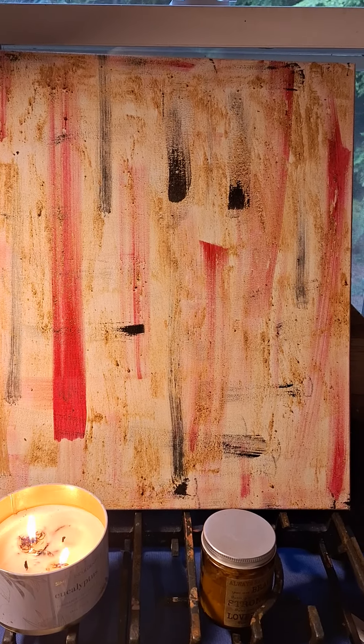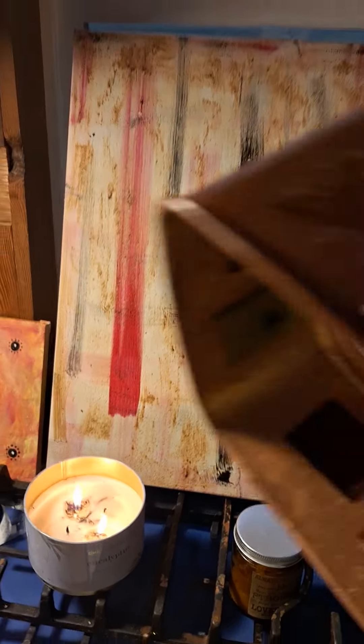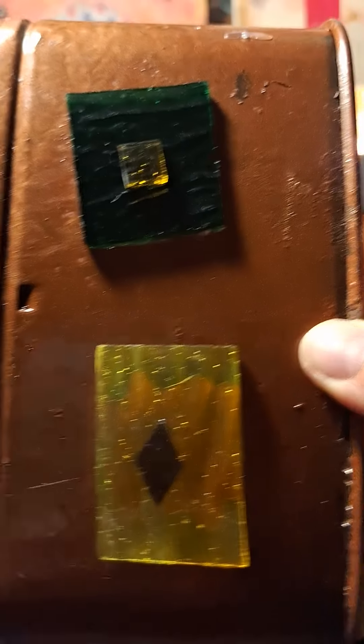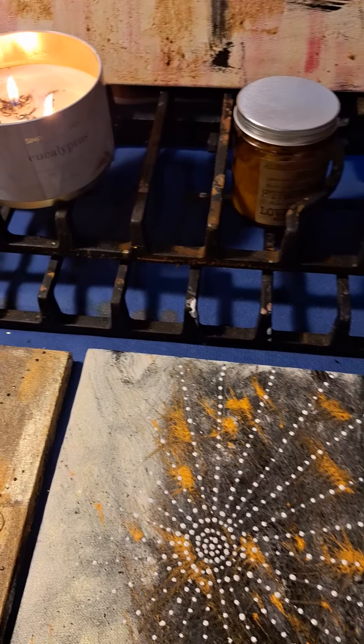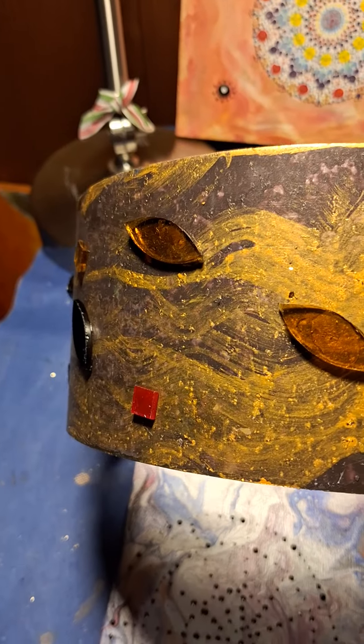I've also been playing with adding glass to metal from the leftover glass spaces I had. And there's another one — this is a metal ring I painted and I'm adding some glass pieces to it.